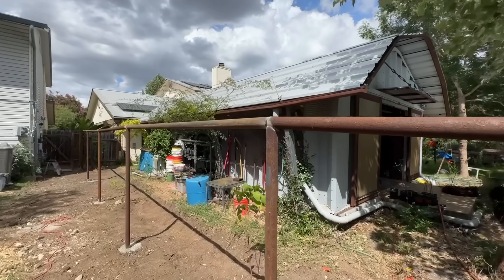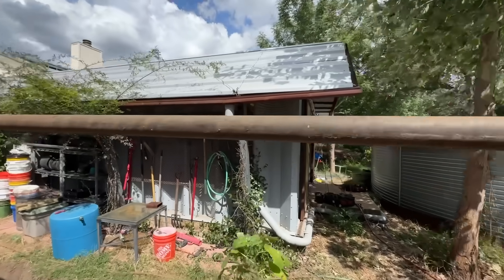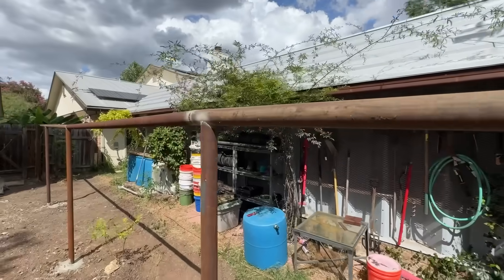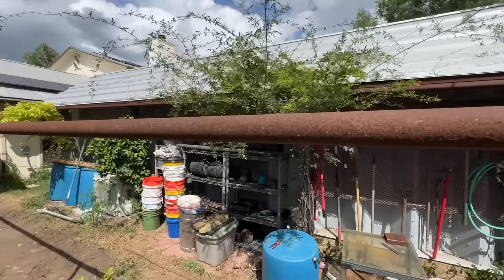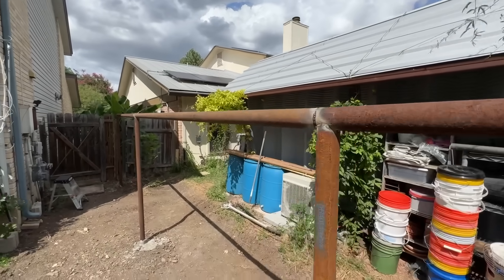So most of this fence is now welded up for better or for worse. There are some flaws and imperfections but I think overall it came out pretty nicely — I'm pretty happy with how the welds turned out. Now it's time to turn my attention to the gate system.